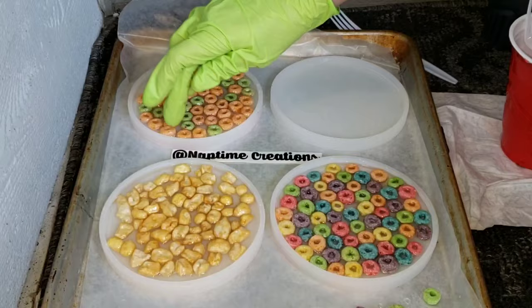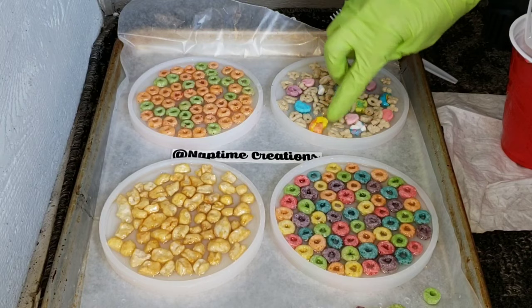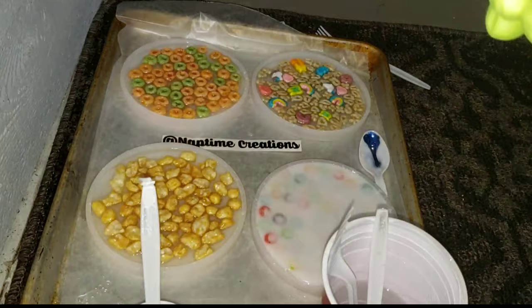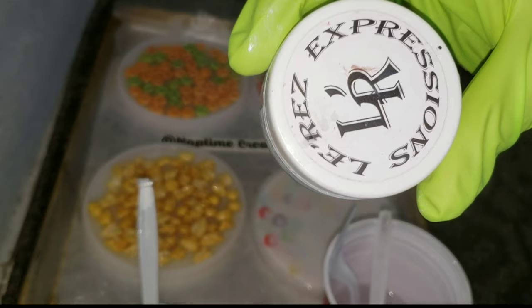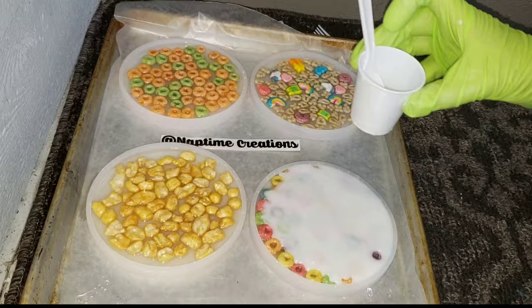As I was doing this I was realizing I added a little bit too much clear resin. You only need a tiny bit to get the bottom of the mold covered and then add your cereal, because the Froot Loops are a little bit thicker and same thing with the Corn Pops. I had some cereal kind of float up a bit because I added too much clear. So make sure you only add a tiny bit of clear and then add your cereal.